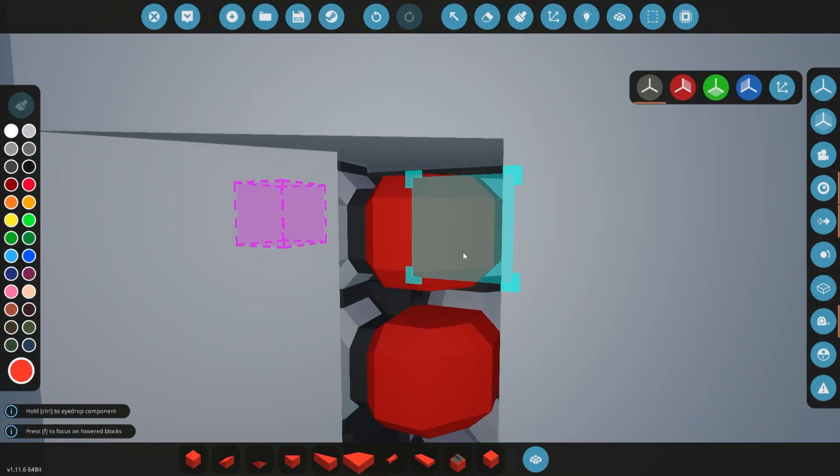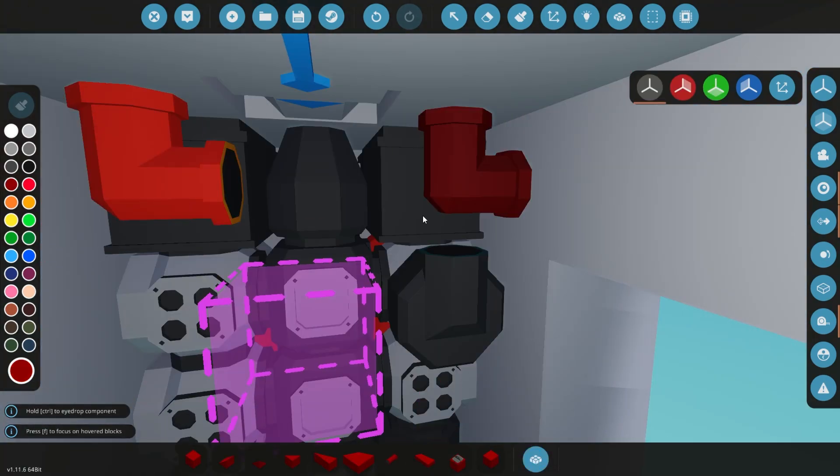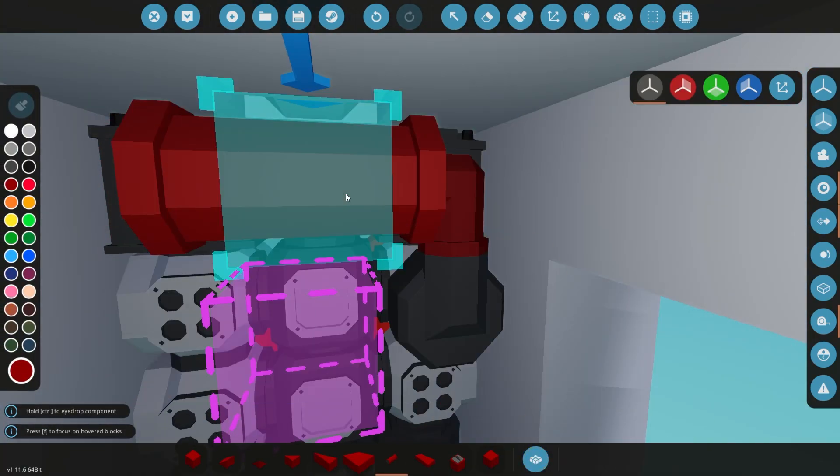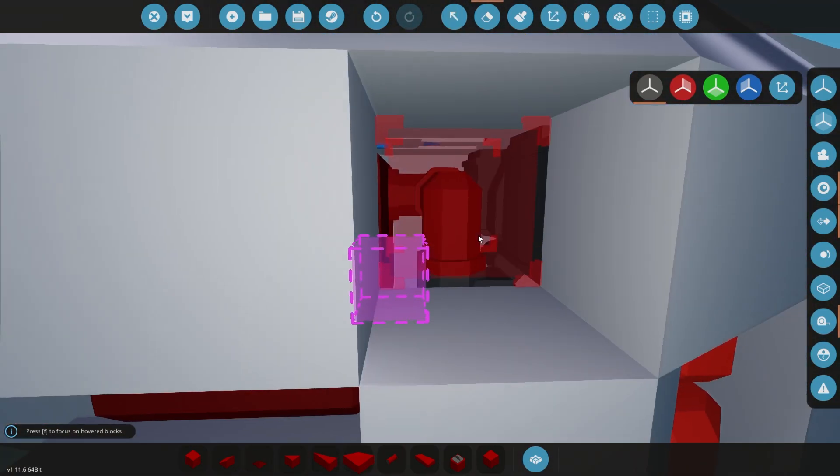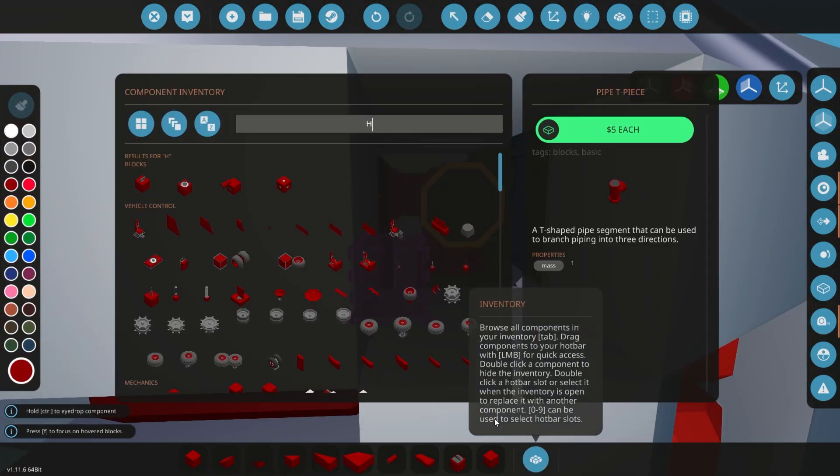So I'm just going to pop back in and we'll talk a little bit about what we've done so far. You guys can see the overall footprint of the helicopter is very, very small. And that was kind of the idea — I want to be able to cram as many of these on the boat as possible.